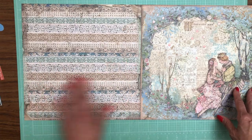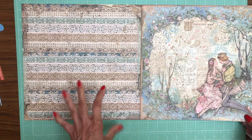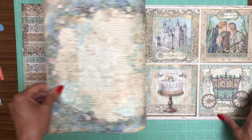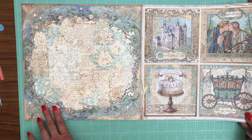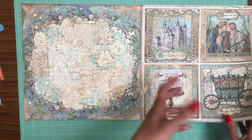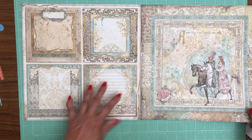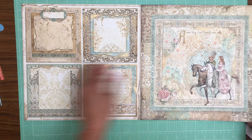I love when they put a repeated pattern like this because it really helps you break up your album and add borders. And then of course we've got the cut aparts — that's something they typically do and I really like it. These turn out being beautiful embellishments on your flaps, or of course you can use them as journaling cards.